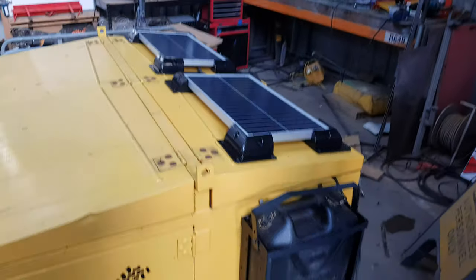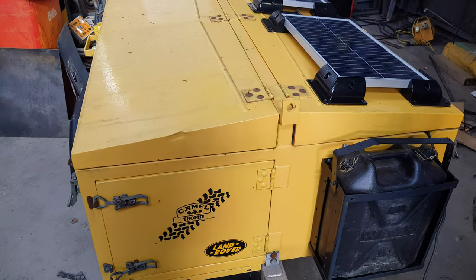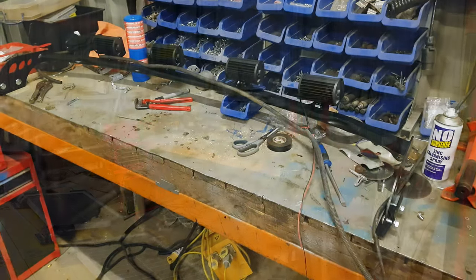Yeah, that's it for now for this one. I might chuck a few more bits inside it maybe, and that'll be it for that one. Going to get this one sold in a few days.